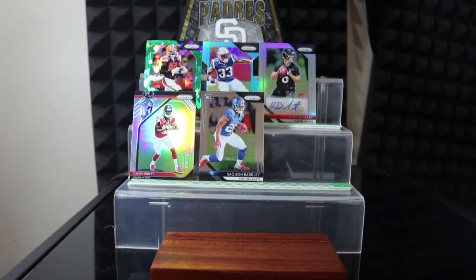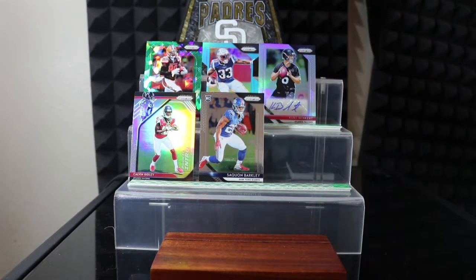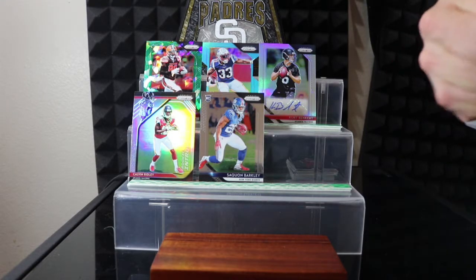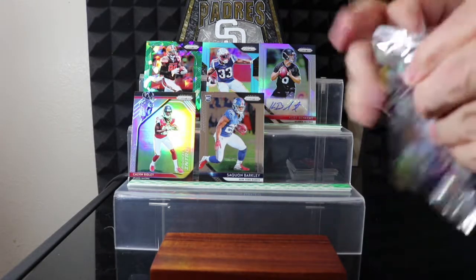I'm going to pull a rookie autograph of him. Holy crap, man — they make these packs so hard to open.